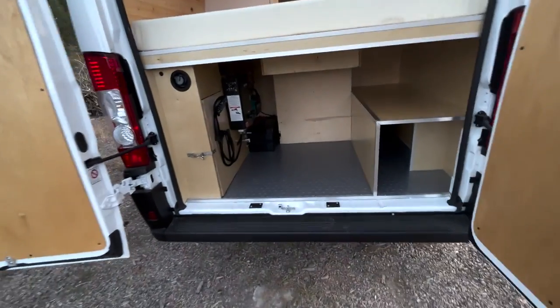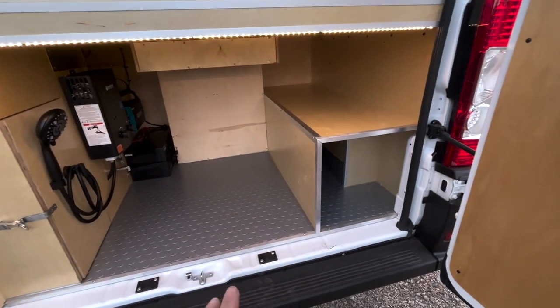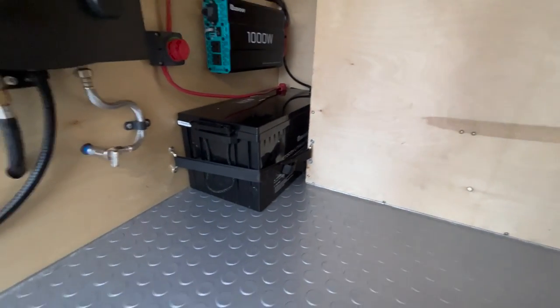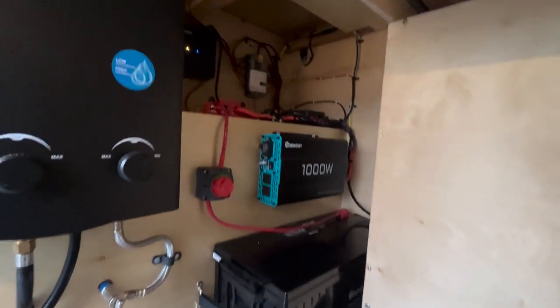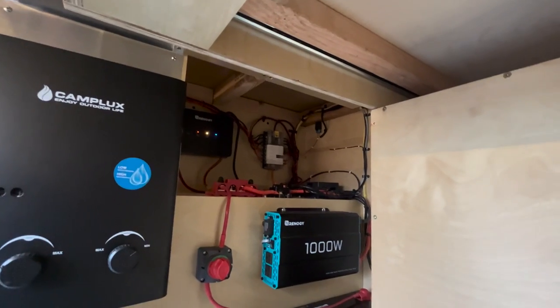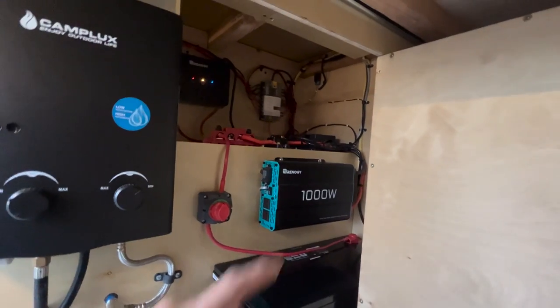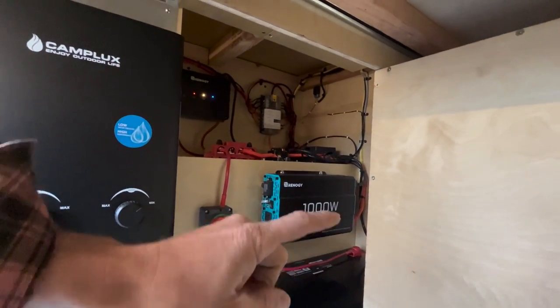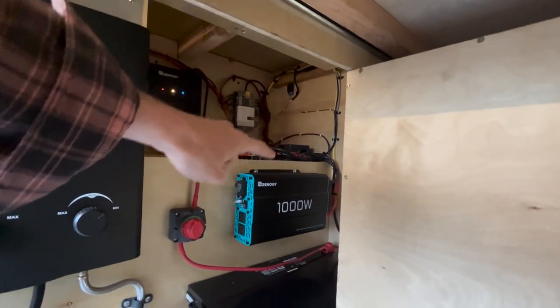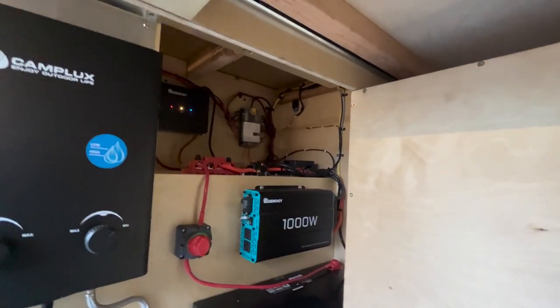Let's head around back and talk about what we've got going on in the garage. In this van we've got an electrical system — under bed lighting, ample space, and lots of storage areas. The electrical system is comprised of a 200 amp hour battery, a 50 amp DC to DC charge controller with MPPT, so that can essentially charge the battery off of our 300 watts of solar panels on the roof or the car alternator. We've got our Cymarine shunt, a 1000 watt inverter, a fuse box, and all of our fancy wiring all organized nicely.